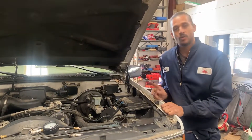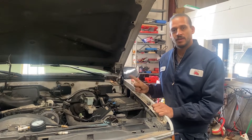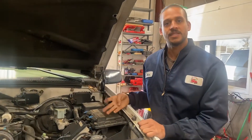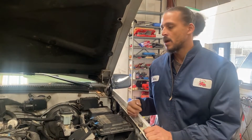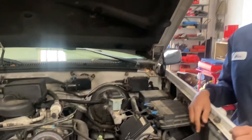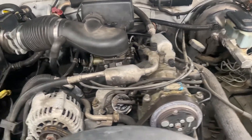Let me update you guys on what's going on with this patient. The customer brought it in. They already replaced the plugs, the wires, the distributor cap, rotor button — the common things that go wrong with this truck. They already replaced all that. So my job is to find out why it's still skipping. I think they got this car from an auction. It's not their personal vehicle. I'm going to walk you guys through how to properly diagnose it at this stage, after you've replaced all the common stuff. But I think you should do this test before you replace all that stuff so you won't waste any money.